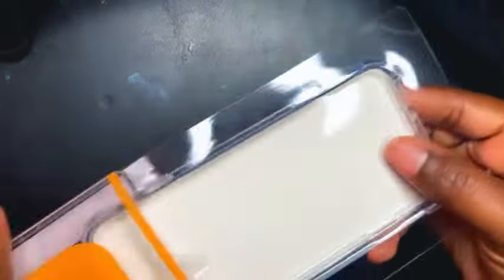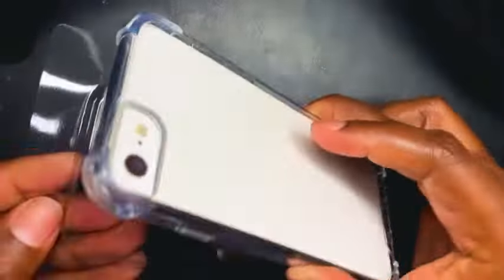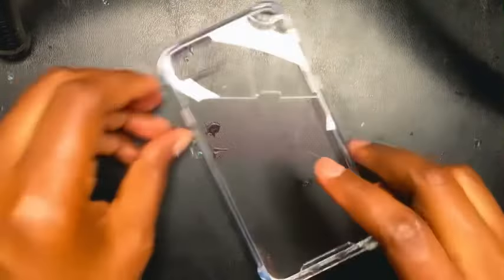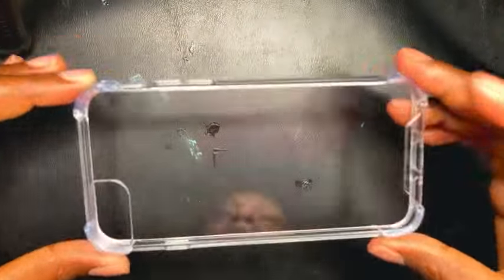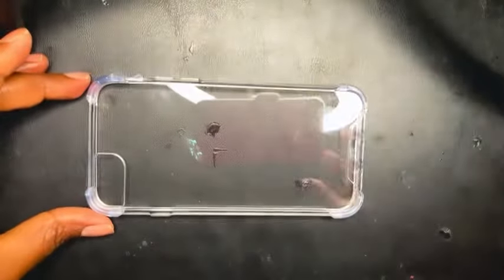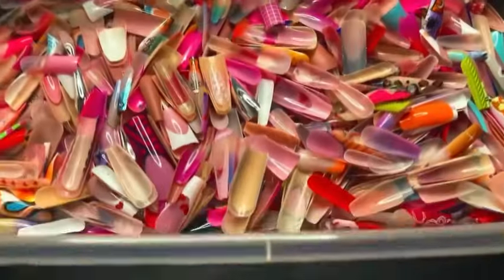When I got back home I opened up the case and it's just a basic clear case. It doesn't have to be anything spectacular, as long as it's a nice clear case — or you can pick whatever color you want. But since she used the clear case, I used the clear one too. Now let's get into the nails.